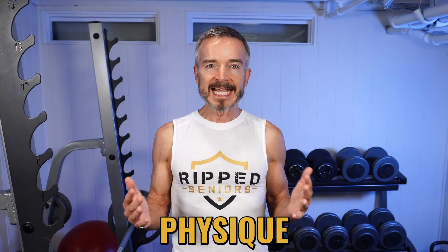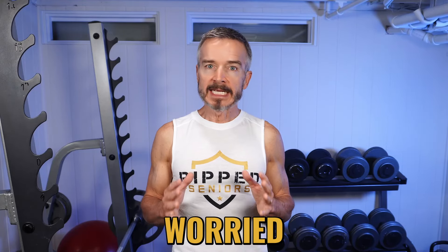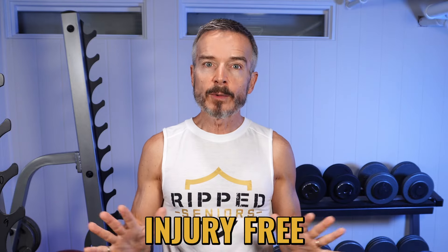Are you craving a muscular physique after 60 but worried about getting injured? I've been there and I have good news. In this episode I'll share my top 10 proven tips for injury-free weight training after 60. Get ready to train and gain without the pain.